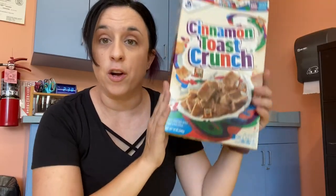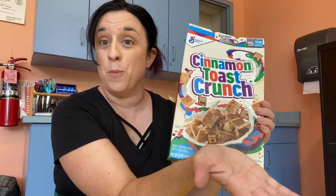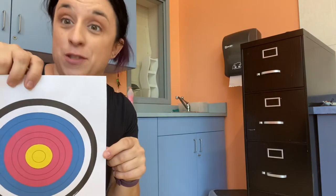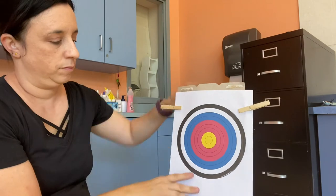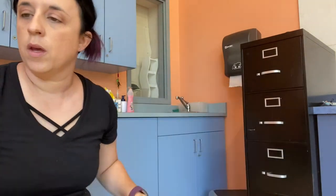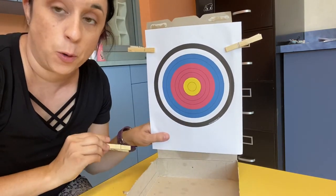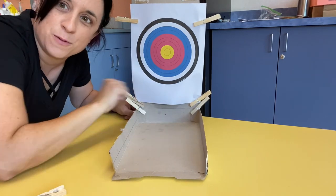We're going to create our last target using our cereal box. We're going to cut down the length of each side so that this flap will open up, then use our clothes pins to attach our target onto the inside of the box. We're also going to use a few more clothes pins to attach up the corners to keep the box open. There you go — the kids are looking for the target and hopefully the Nerf darts will fall right in.